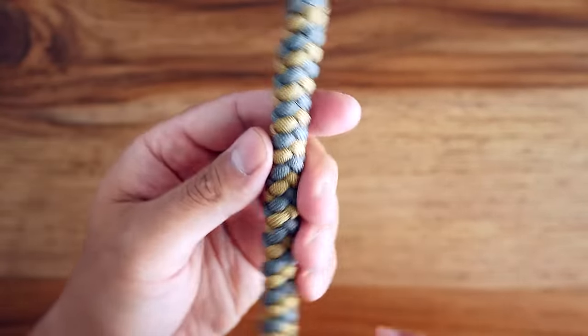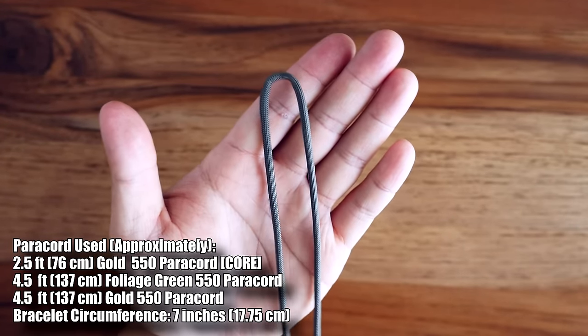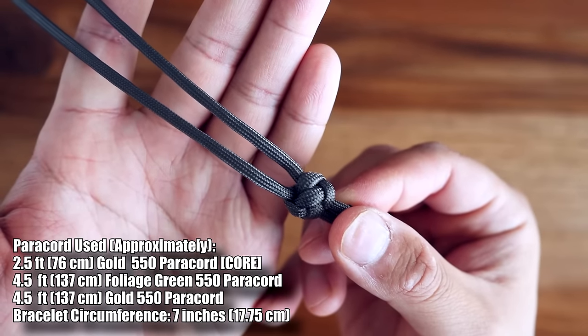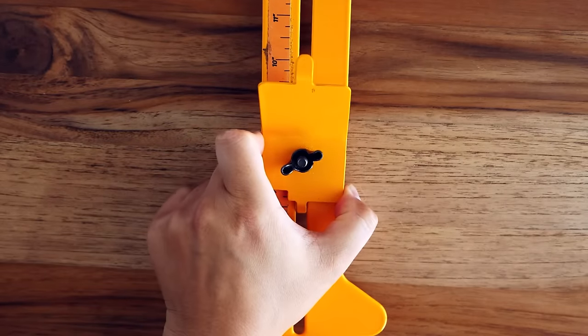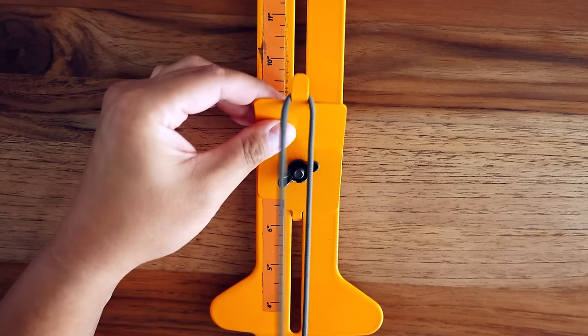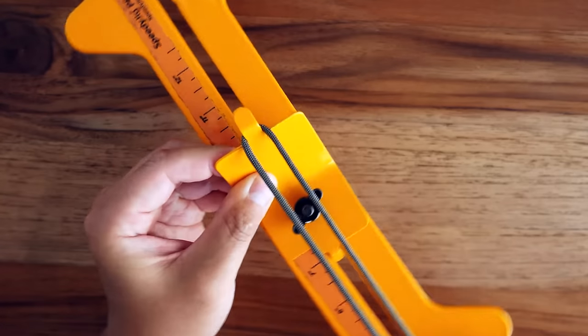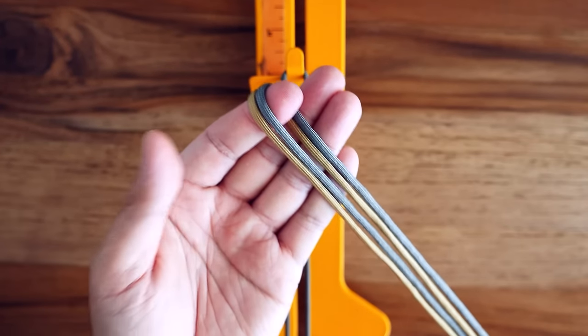To start this one off we are using a knot and loop core for the bracelet. You will need to know how to tie a diamond knot — if you don't know how, I will link that tutorial in this video as well as down below. With my knot and loop core ready, I'm going to put that on my jig. You don't have to use a jig for this one, but it definitely does make it a lot easier.